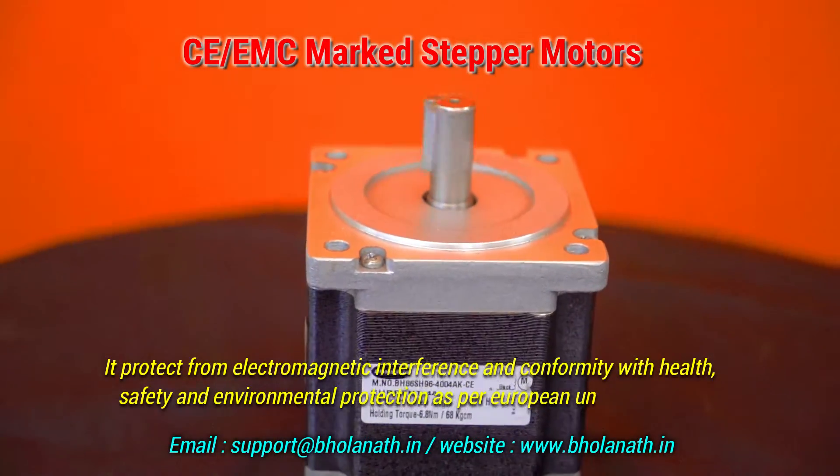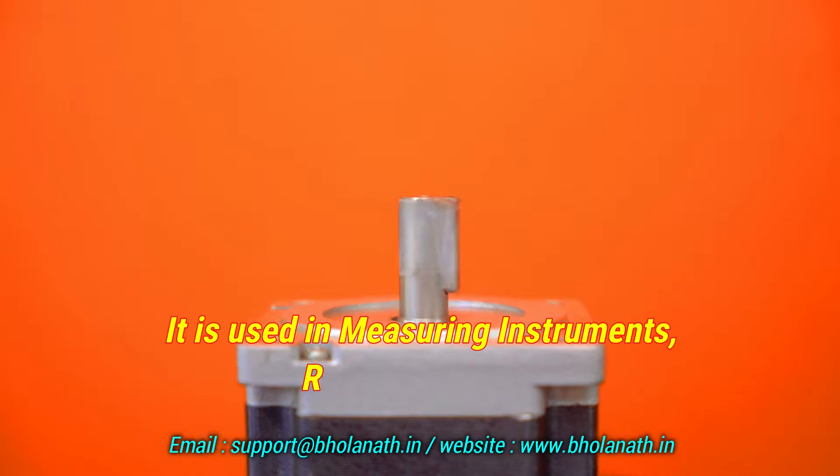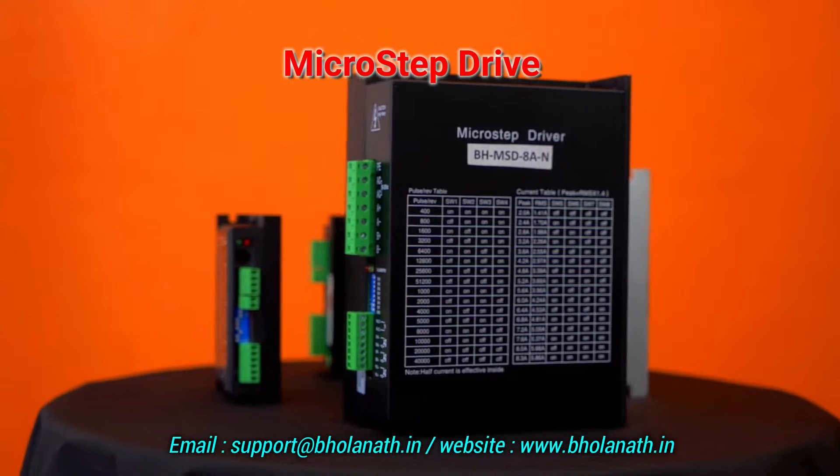The CE or EMC mark stepper motor protects from electromagnetic interference and ensures conformity with health, safety, and environmental protection as per European Union directives. It is used in measuring instruments and radio equipment.